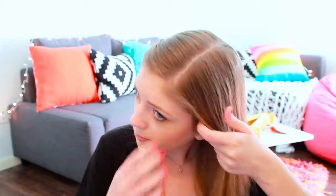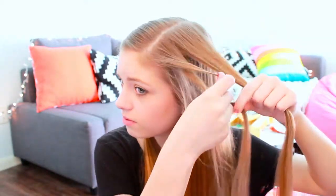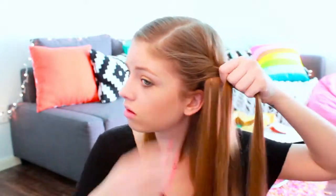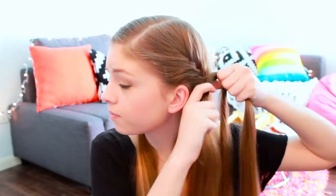Now, to begin the other side, basically begin by doing the exact same thing. Take about an inch section of hair, divide it in half, and start doing your French fishtail. Once you've reached where it's uncomfortable to go any farther back, go ahead and switch your hands around, pull the rest of your hair behind your head, and continue French fishtailing behind your head all the way to where your other one sits on the side of your head.